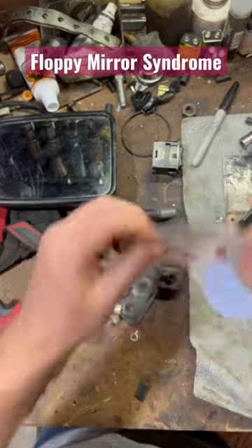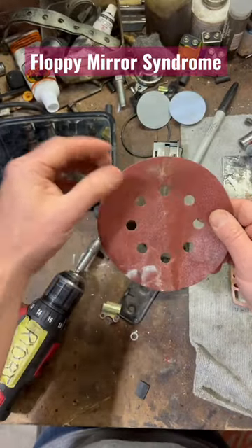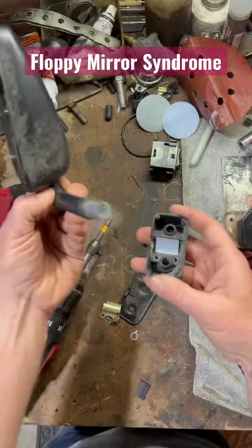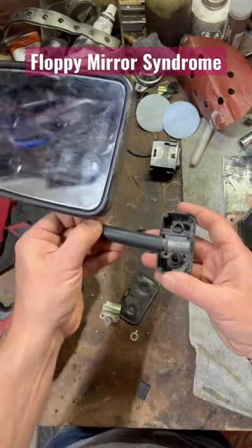What you need is hook and loop fastener sandpaper. The rougher the grit, the thicker it's going to be. This one I've got dialed in to just about a third of the circumference — that's what I need.